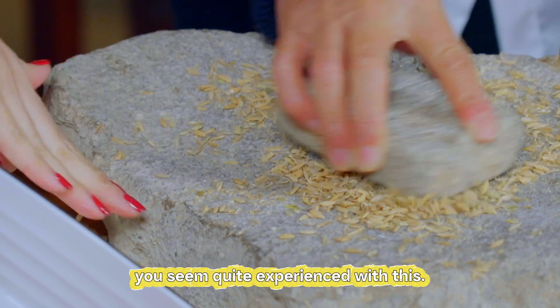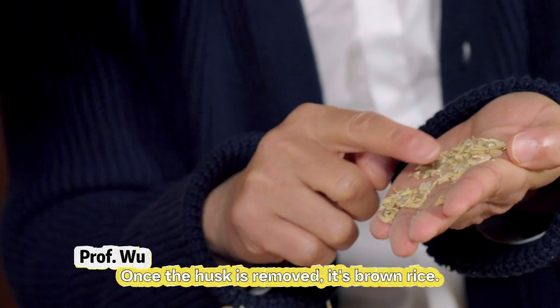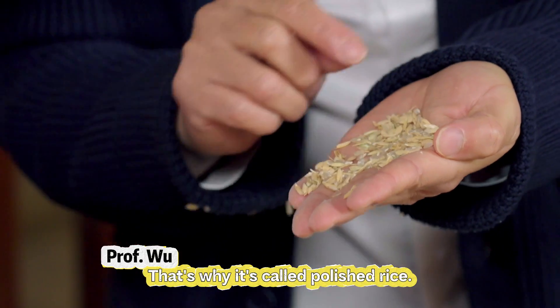Mr. Wu, you seem quite experienced with this. Of course. It looks very different from what we're used to seeing in everyday life. Once the husk is removed, it's brown rice. What we usually eat is polished rice, which has another layer removed — polished again. That's why it's called polished rice.